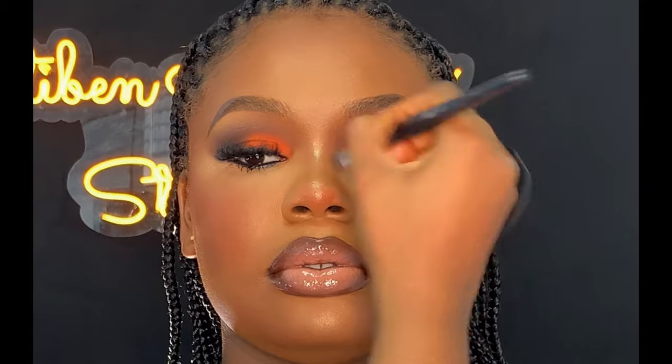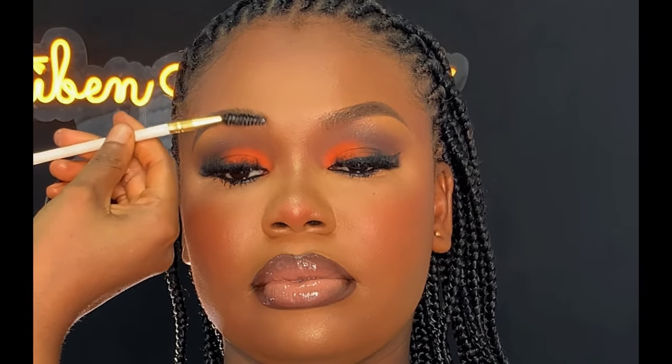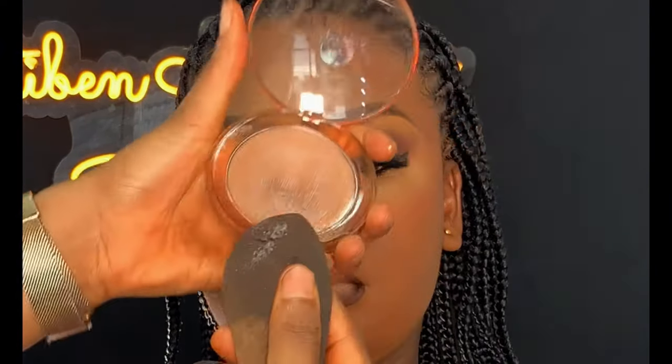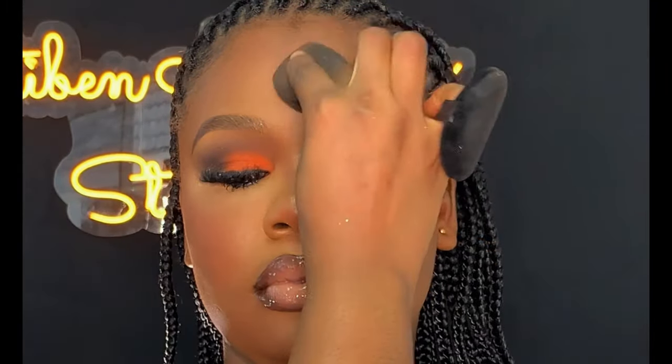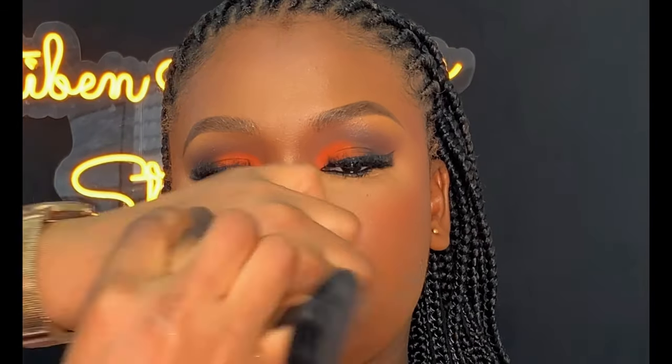I went back using that brow tan to lay the brows nicely again. For the glow, I'm going to be using this Mismatchee Cheek Glaze, applying it on the areas I want the face to glow. This helps the face glow — if you're in the makeup game, you need to get it, it's very important for making the makeup glow.